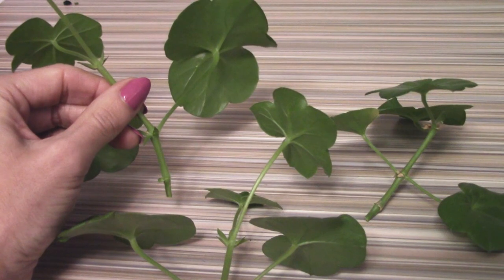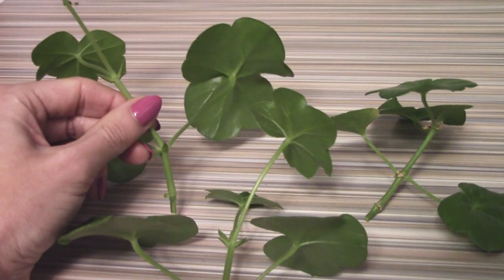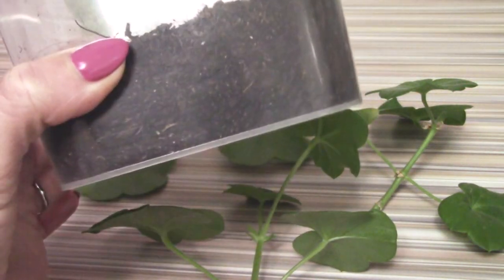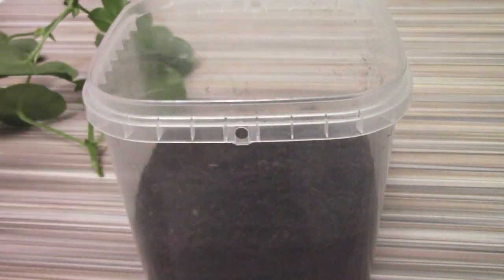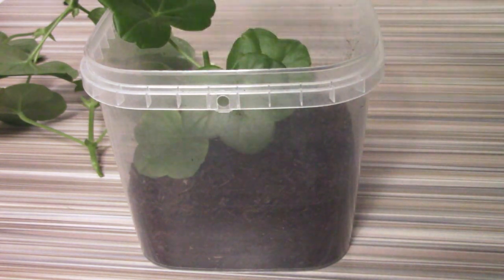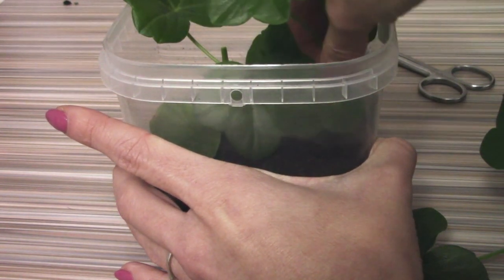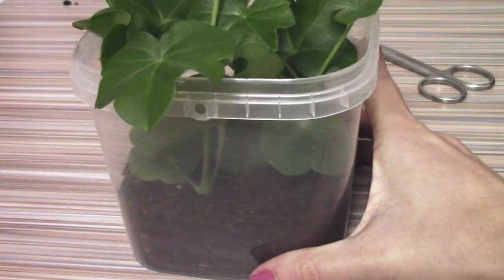Now we have a really nice selection of cuttings here, ready to be made into new plants. Now I'll be planting them into a transparent pot — I've already prepared the pot, filled up with potting mix. I just take them and put them into the soil. And this is it.